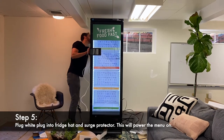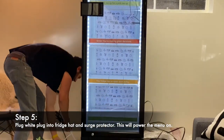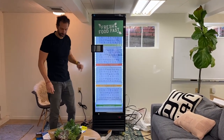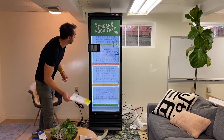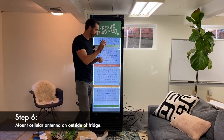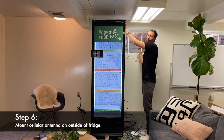I plugged in one of the cords, and now I've plugged in the top cord which gets the power working. What's next is setting up the cellular connectivity. If I open the door, there are some antennas here — this is the cellular connection used to connect this fridge to the back-end dashboard that you now have access to.